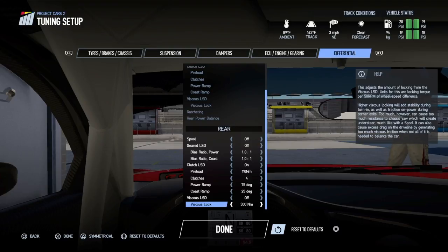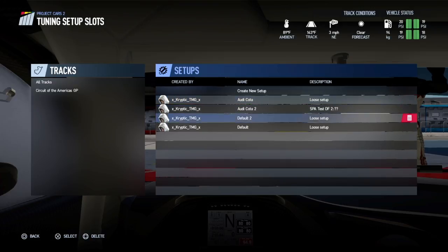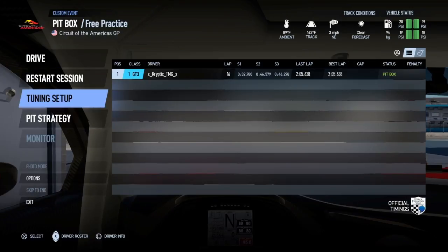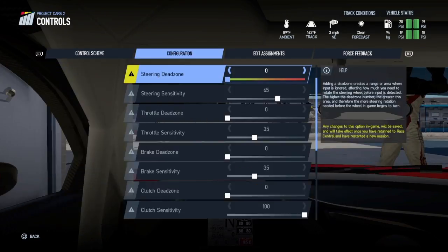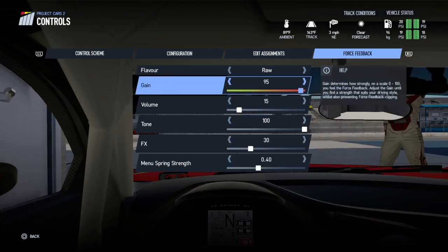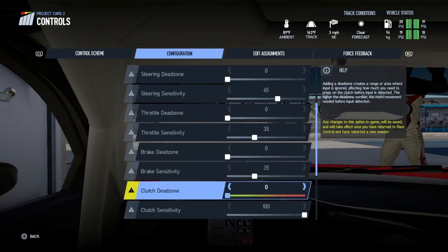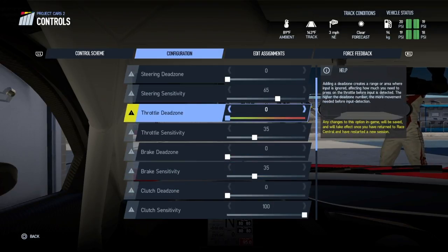I'll also show you my force feedback settings for this car around this track. I'll save over the default since this is the setup we're going to be going with from now on. Give the full setup a try and see how you like it. That's been me, Cryptic TMG — hope the setup helps you guys. Don't forget to like and subscribe, and hit the notification bell. Peace.